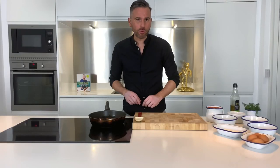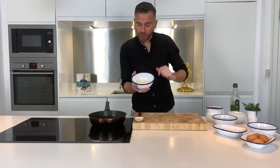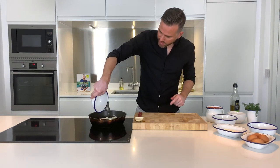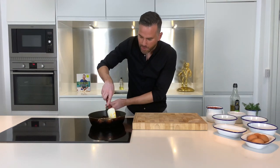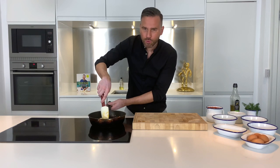These are beautiful and golden brown. I'm going to add in one onion which has just been finely diced. Get that in, give it a little bit of a stir, and we want to cook that out for two to three minutes.